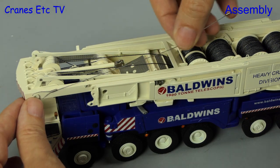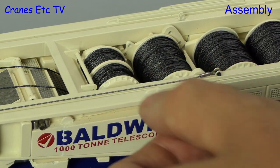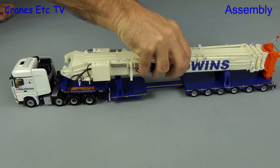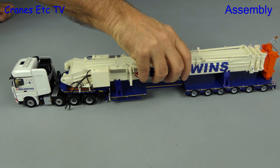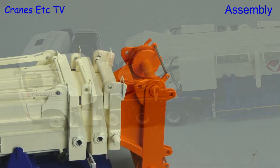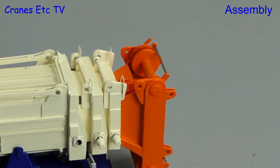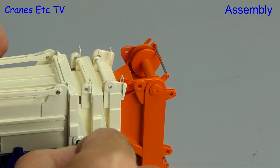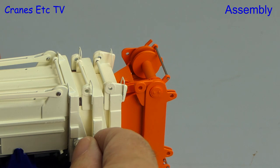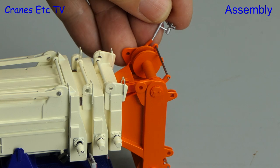Another nice inclusion is the lifting straps for use on the derrick, so we can go ahead and fit them and clip them into place just like on the real crane. Because of the weight of it the boom on the real crane travels separately, so here we're loading it onto a WSI truck, and the boom supports are also included with this model. There are also locking bolts to add into the various boom sections — small pins which can be screwed into position. Another nice detail to add to the boom top is the warning lights and anemometer.